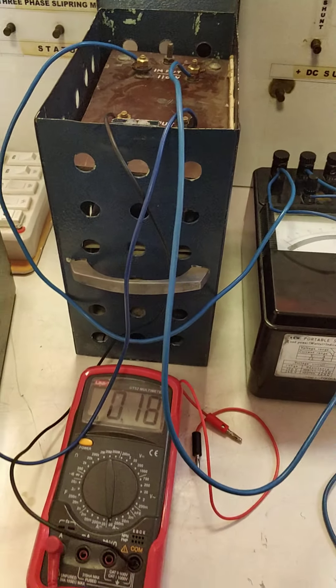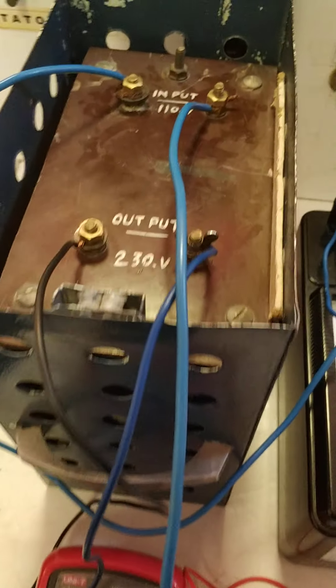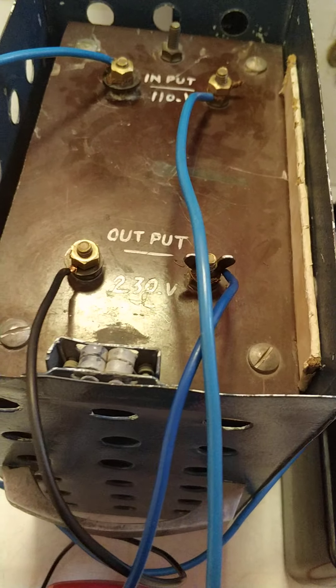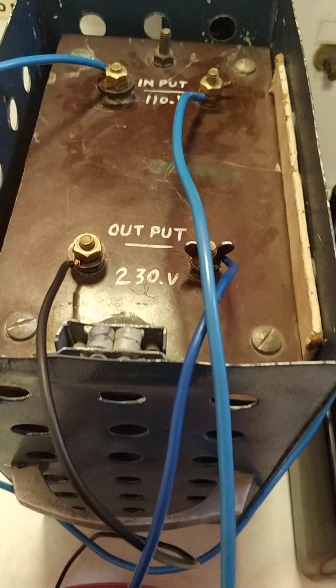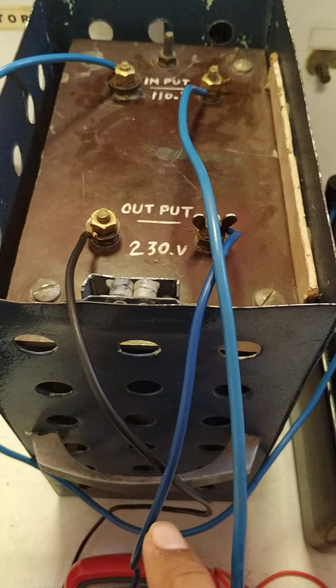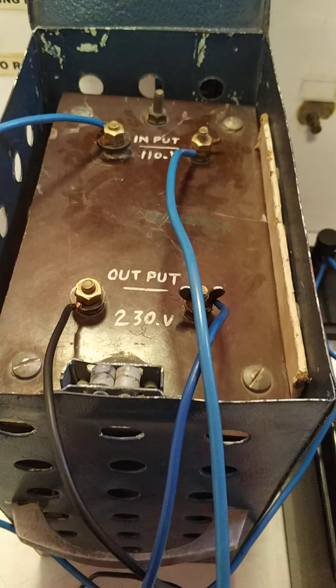We are doing the efficiency of a transformer. We are going to find the efficiency of a single phase transformer. The transformer has one side at 230 volt and the other side is 110 volt. The 230 volt side we have made the input — we will give input supply — and 110 volt is the output voltage.